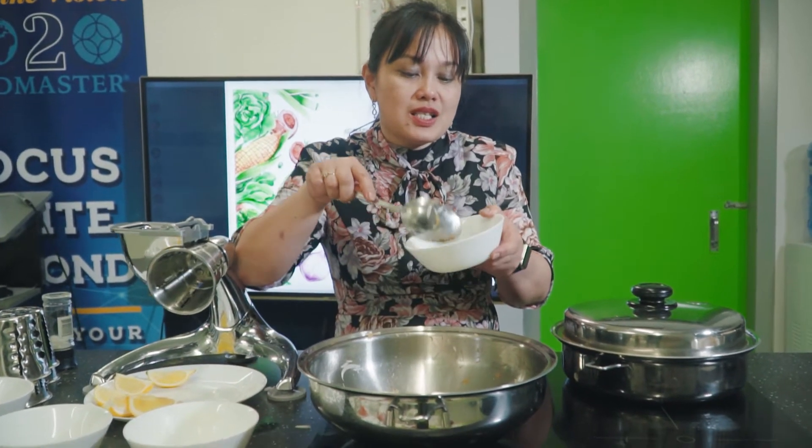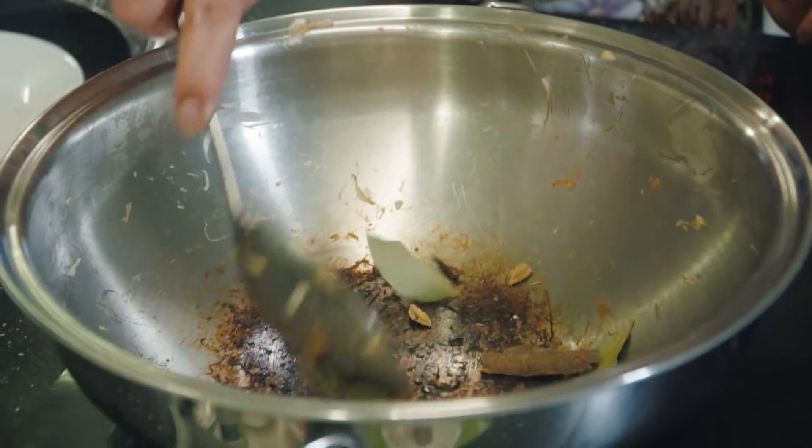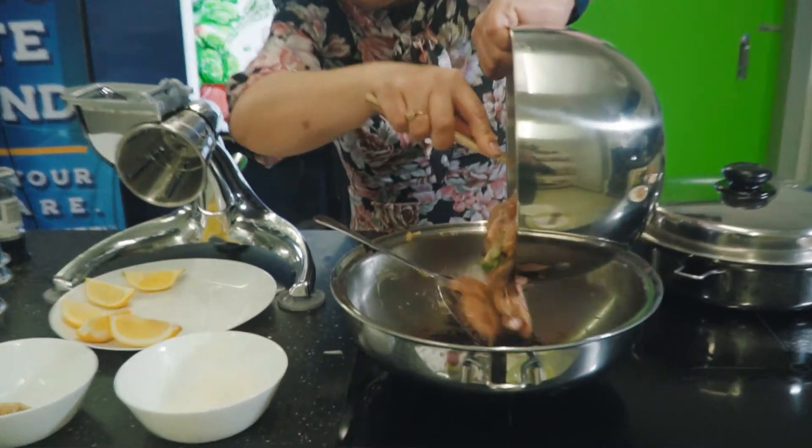On the same cookware, put spices — letter A: cinnamon, cardamom, bay leaf, cloves, and crushed black peppercorns. Put it on medium heat. Now it's time to add our chicken that we marinated a while ago. Cook it until the chicken gets brown.